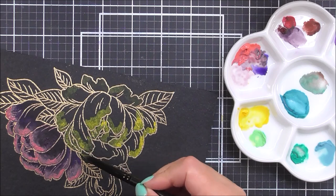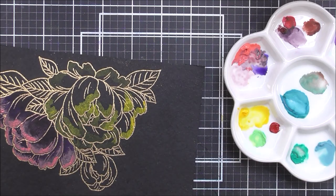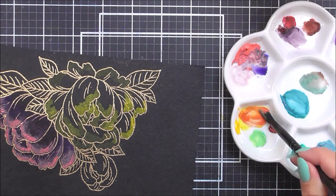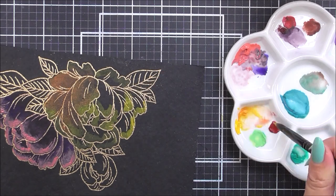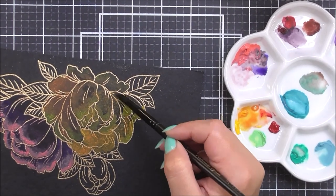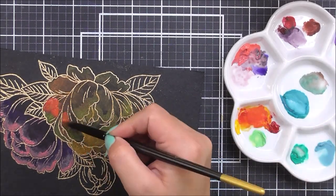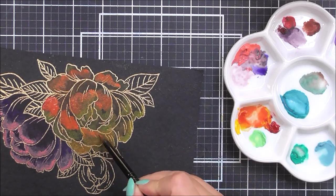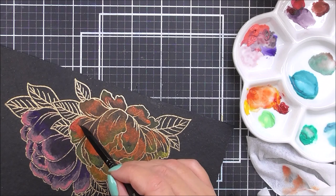I'm going to do the same for this flower but this time using primary yellow and some ruby red. I'm going to mix those together to create a beautiful coral-orange color and add that as the base all over the flower, then use the primary yellow on the tips of the petals for the lighter shade. I then wanted more of a reddish color so I added a little bit more ruby red in the center.